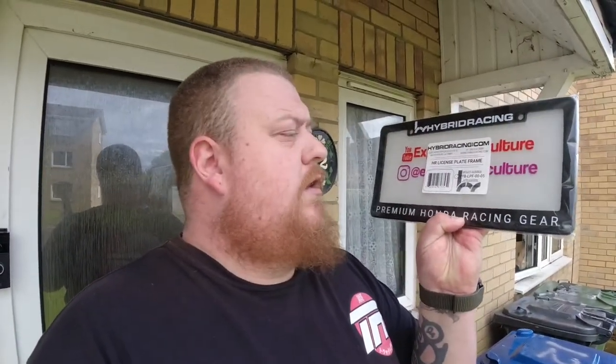What it is, is Hybrid Racing's license plate frame. Now, obviously we don't run number plates in the UK of that size. I believe it's 12 by 6 inches, which is an American spec plate. Import cars, obviously from like Japan, have a similar size plate.